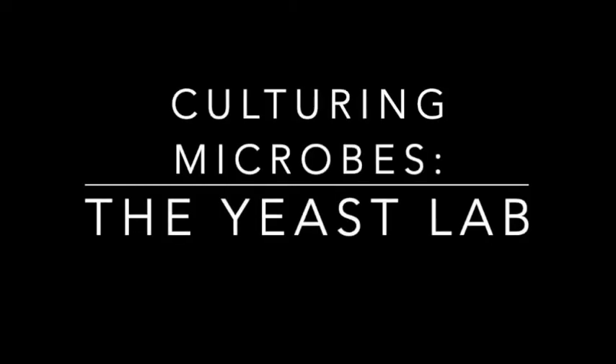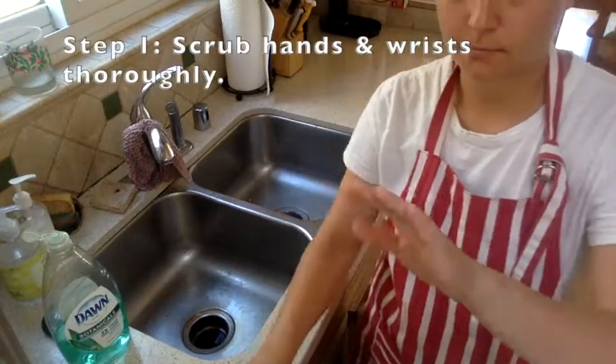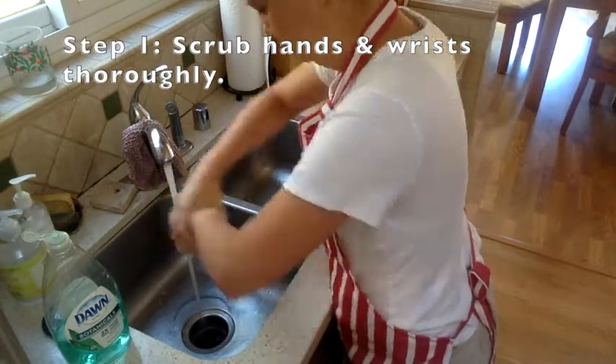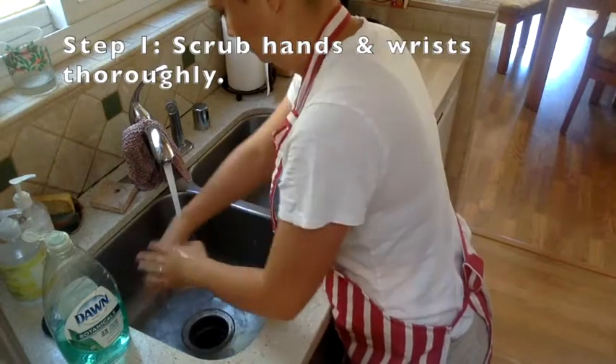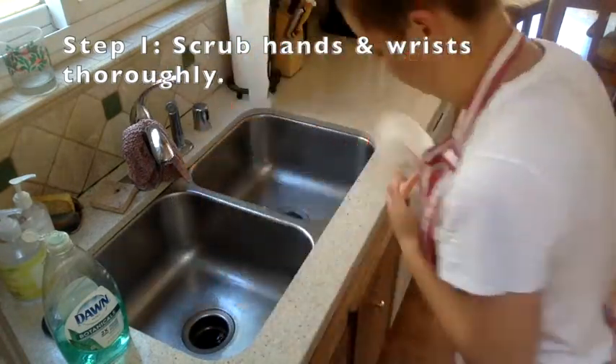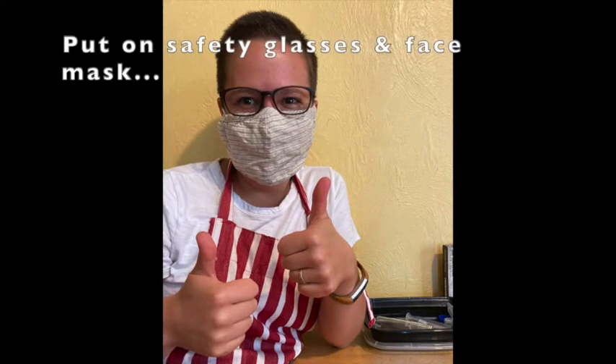Welcome to Culturing Microbes. This is the yeast lab. First step is to make sure that you scrub up. Wash your hands really well. You want to make sure that you don't get any contamination from your hands into your workspace.